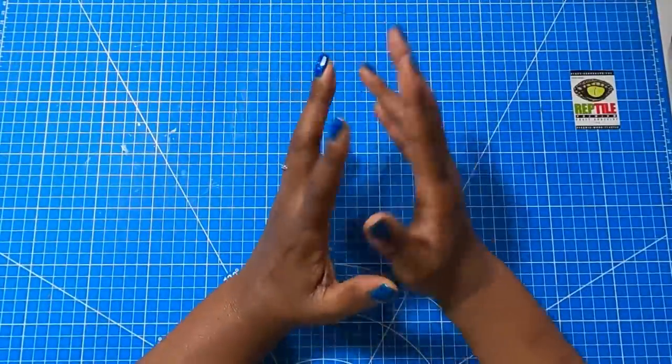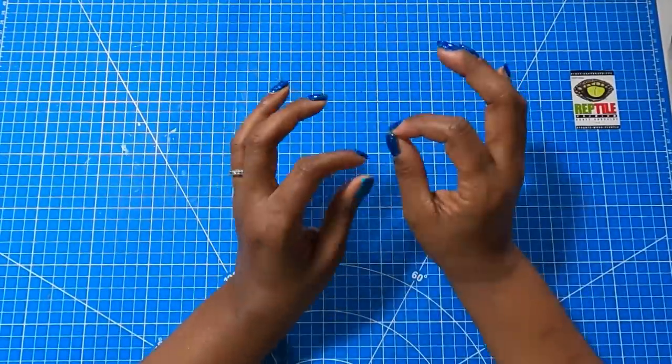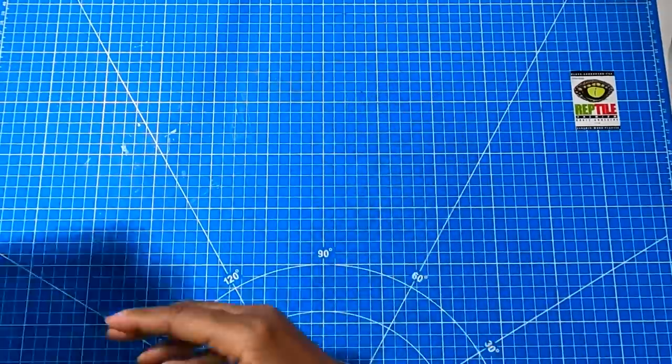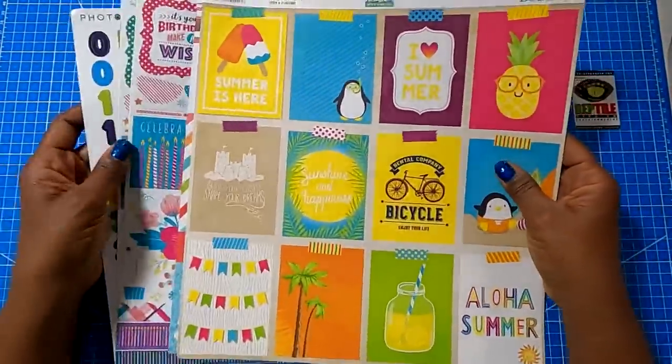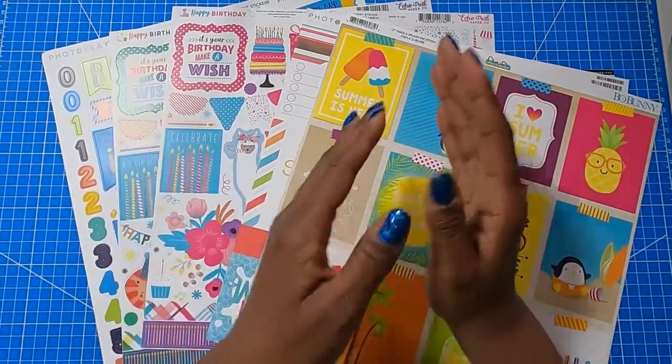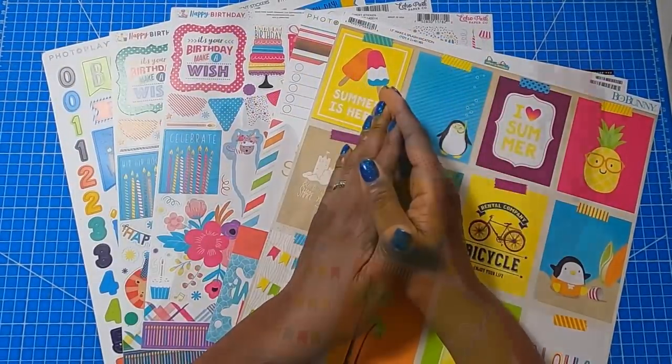I know that you're wondering what those two things are, and I'm not going to keep you waiting. So have you guessed what the two things are that I always keep in my craft paper stash? If you guessed cut aparts and stickers, you would be correct.